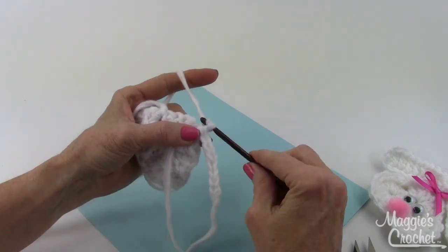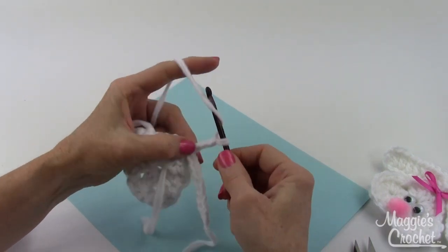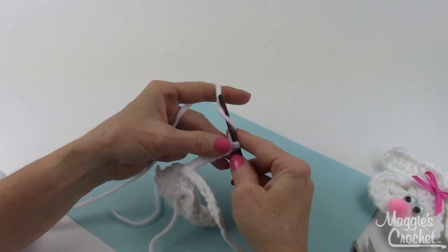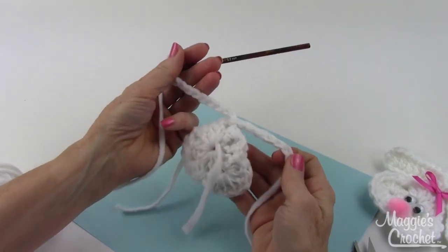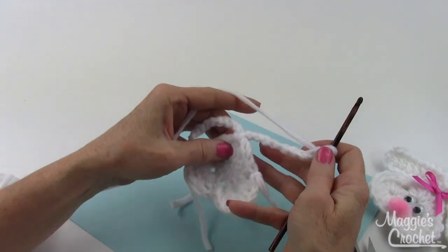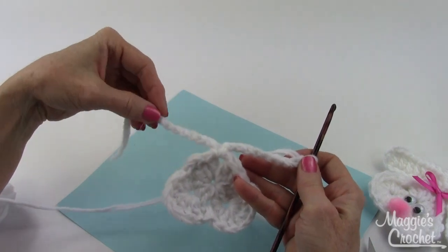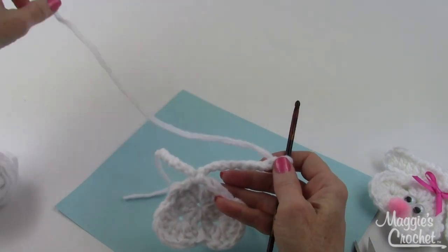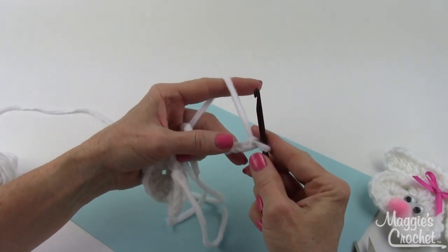Now it says to chain ten for the other ear: one, two, three, four, five, six, seven, eight, nine, ten. Then it says to turn. My ears are going to be on the right side, but I had to be on the wrong side to create the foundation chains for the ears — I think it's pretty nifty how that's done.